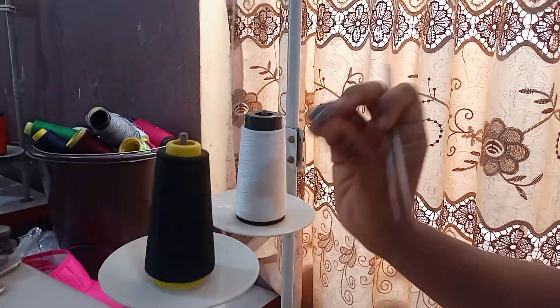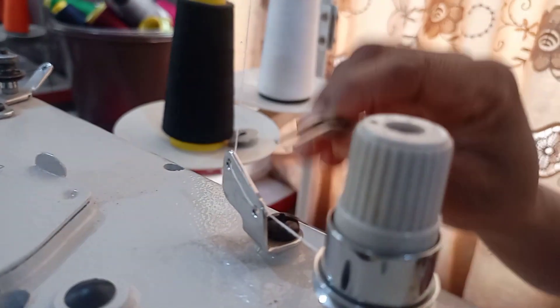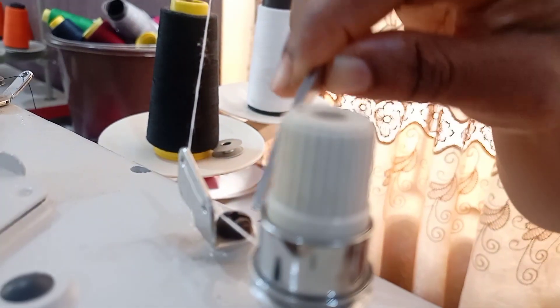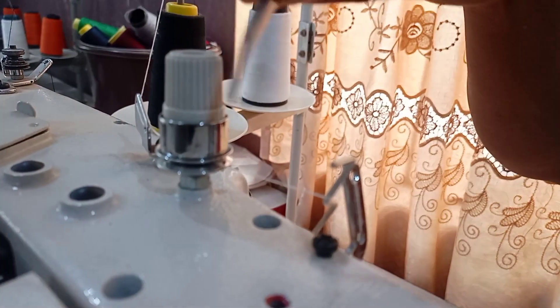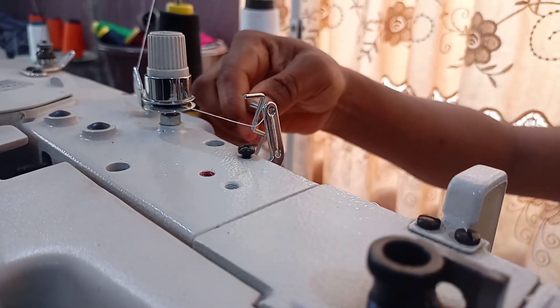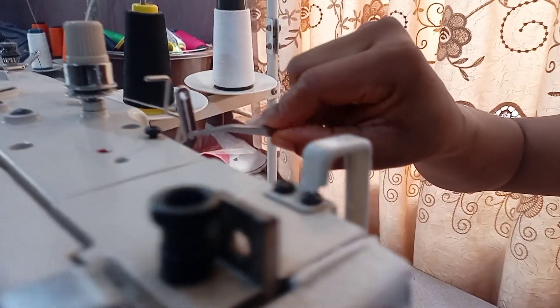So you pass the thread through here, put this one here, then you bring it down here — you can see it enters here through the back and comes inside. It comes in from here, then you pull it through this tension. You can see the tension from the back. Then it must pass under this part before you pass it through this hole. When it passes through here it comes out again and goes out.